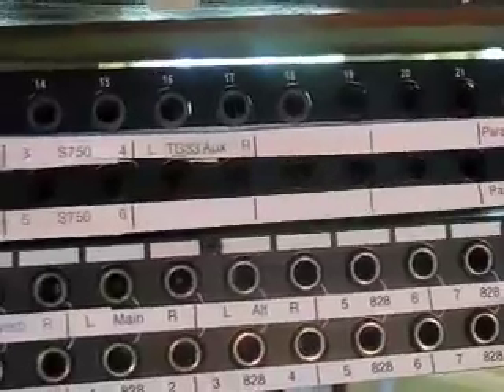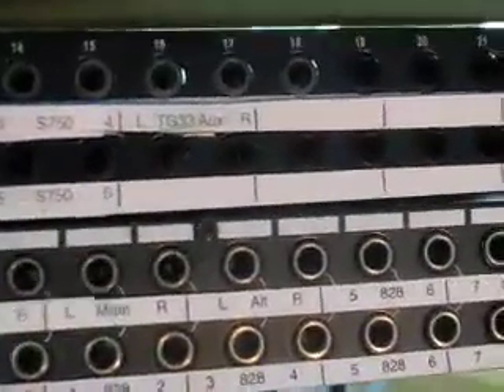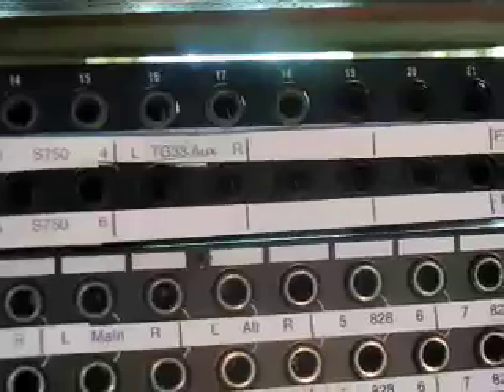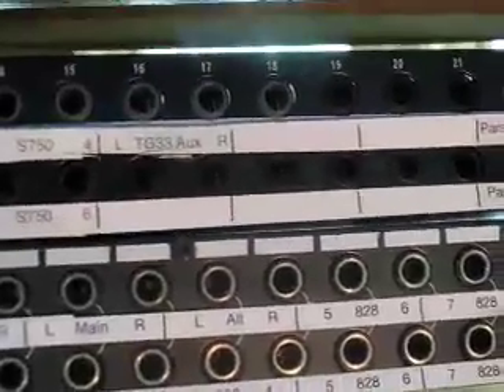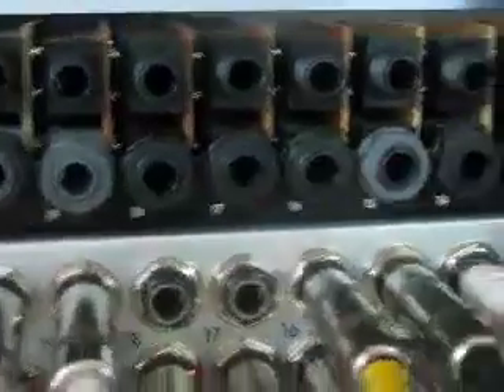We're going to change the normaling on jack pair number 18. As you can see currently, there's a gray jack showing at the top on this particular patch bay. That's its way of telling you that that pair is non-normal. The cards are held in the back by these plastic retaining nuts, and we will unscrew the one for number 18. The card pops loose.